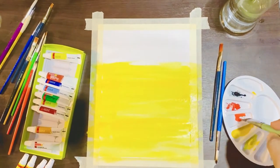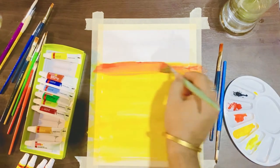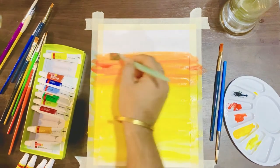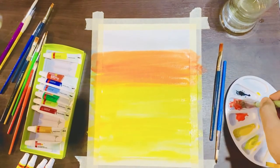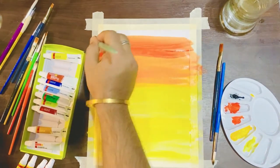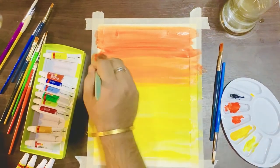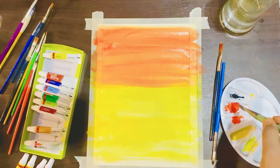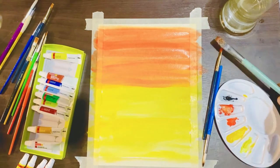Then to give it a more sunset feel, we used orange color and blended it with the yellow. Just remember one thing — don't use those colors separately, blend them properly. Then we used red color and blended it with orange, like we did earlier with the yellow and orange.